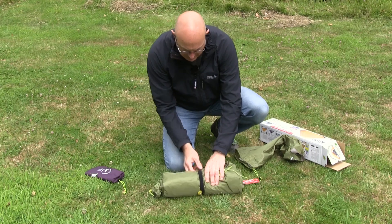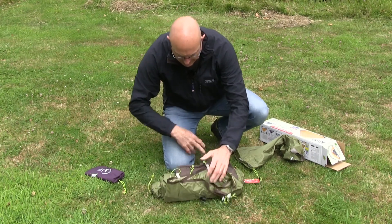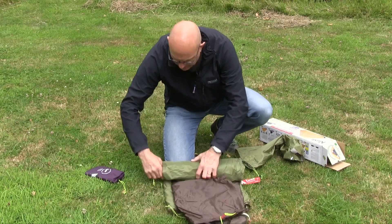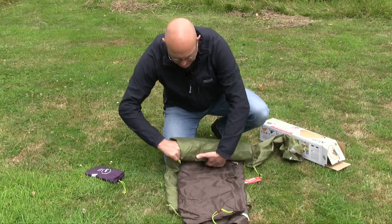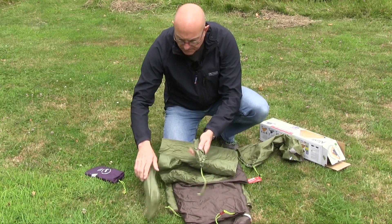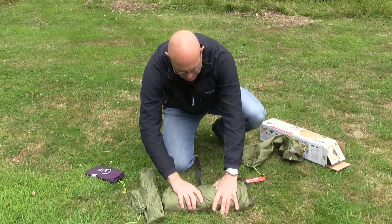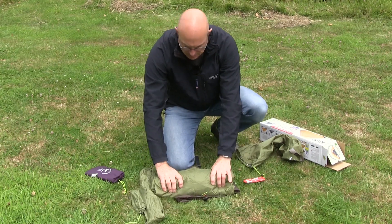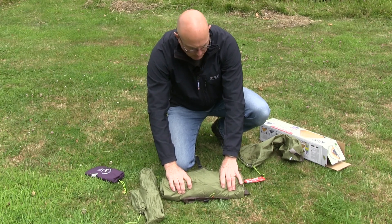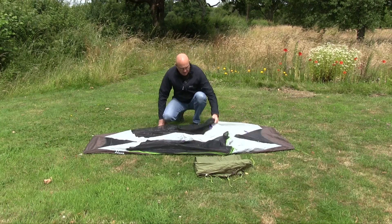I usually separate the packages off — there are your pegs, there are the poles, and then the rest can be compressed quite small to suit your packing requirements. So I've laid out the base of the shelter.